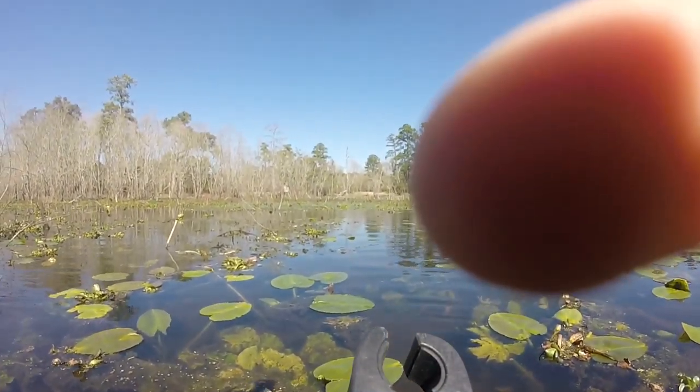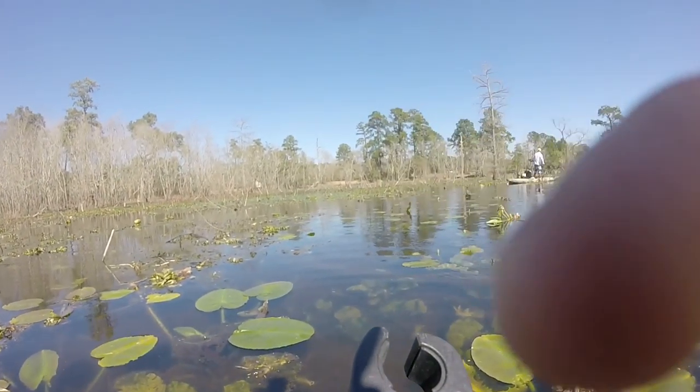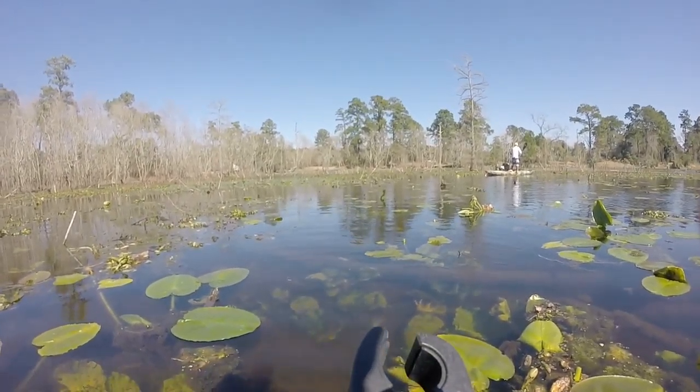I'm trying to get the largemouth bass, trying to get him on the camera, but right on top of his bed. I'll be able to get in there, stick this in there. Oh, there he goes.